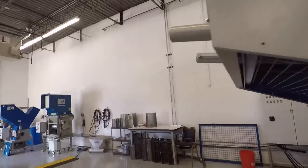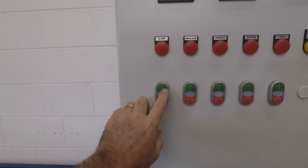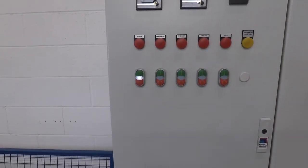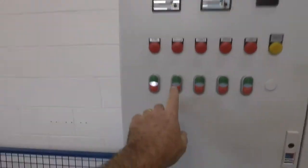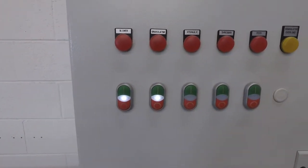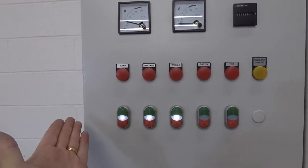I'm going to walk over now and start the machine going, and walk you through the startup. The first thing you're going to do is turn on the blower. We have a central blower system in our lab here, so we run the pipes to it because we share it with a variety of machines. Then we turn on the granulator, and start the hydraulics going for the shredder.